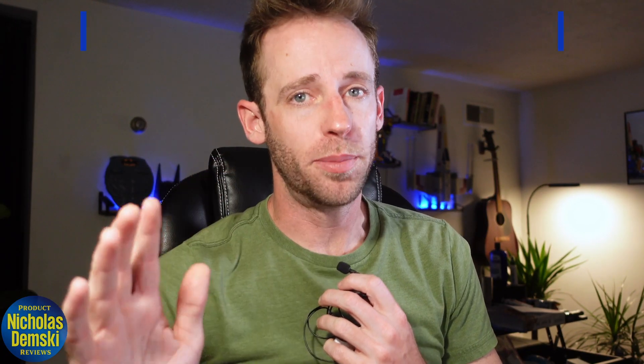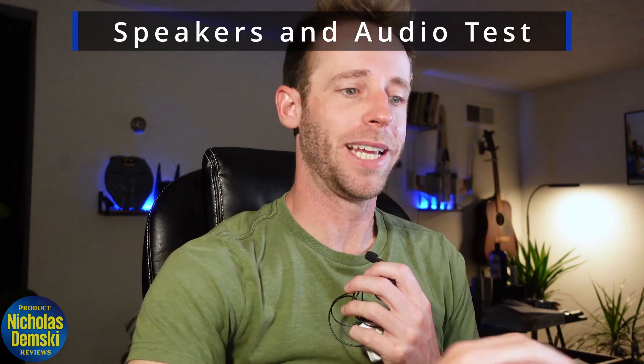I'm going to do my best to give you a proper audio test so you can hear how well these speakers work. Understand that it'll be going through whatever device you're listening on and through this microphone, so it's not exactly what you'll get from the computer directly — but I assure you, it's become my favorite way to listen to music. Let me give you a little test using YouTube's free audio library.